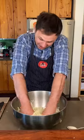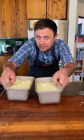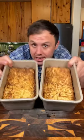Get in there and work it — and I mean really work it until all those juices start coming out of the cabbage. Tray these up and bake at 380 degrees for one hour or until golden brown.